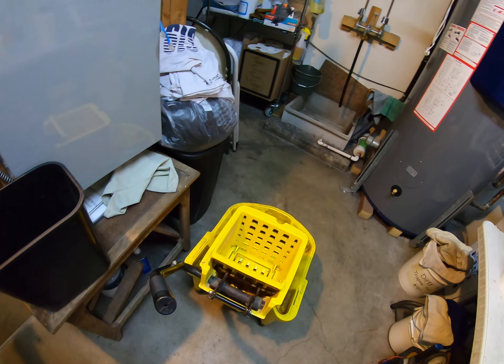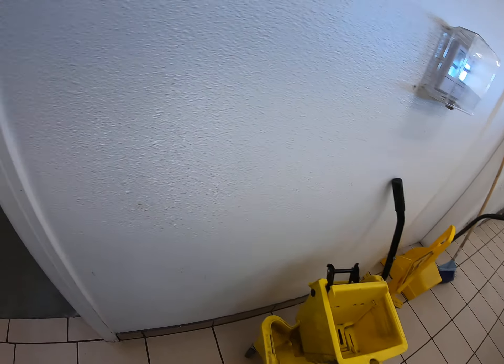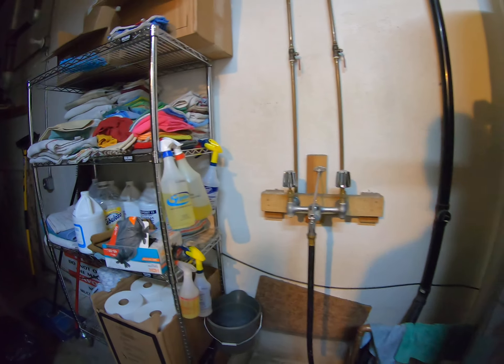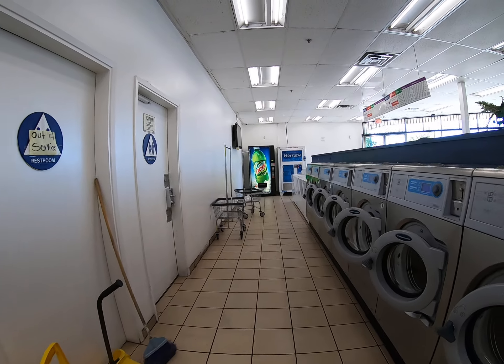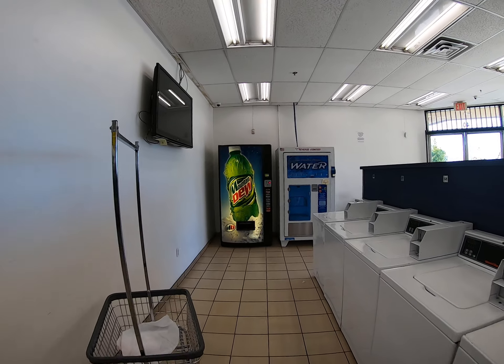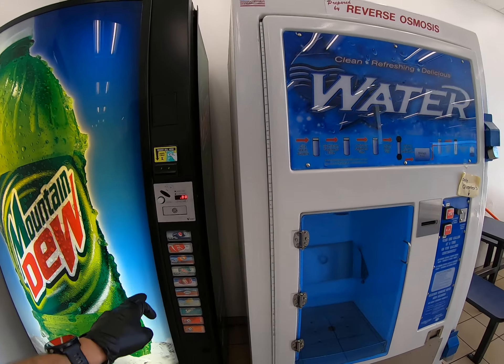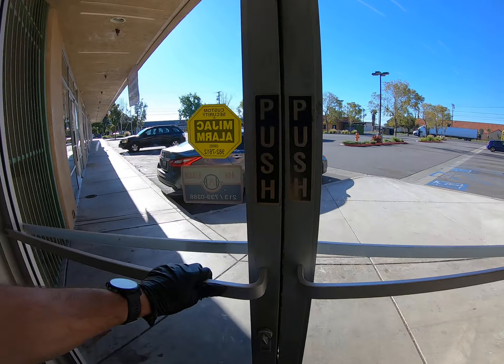Let's get the mop bucket out. I don't know where the mop is. Let me turn this TV on. This TV needs to be replaced — it's old. Let me check my sodas. These are good. Water machine. Let me open this up and let some air in.